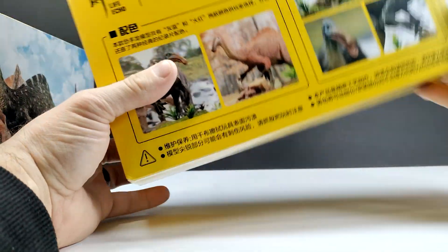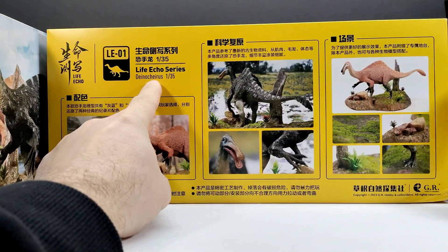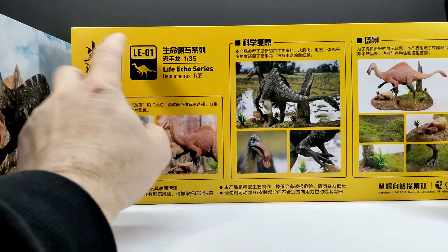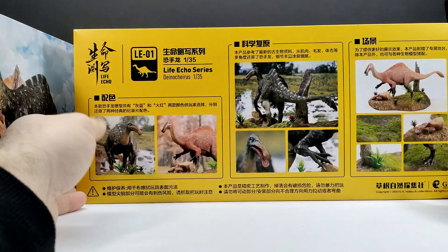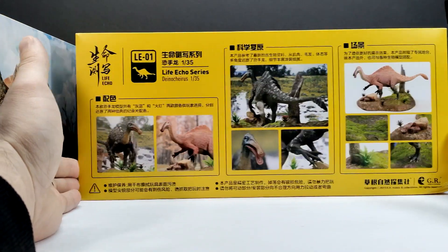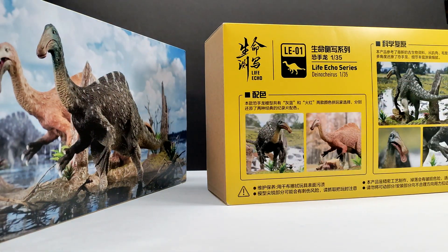On the back of the box you can see some images stating this is the Life Echo series Deinocheirus, 1:35th scale. It's also labeled LE1, so I would imagine that stands for Life Echo One — this would be the first in the series. I'm really excited for whatever else they're going to create, and you can see some really nice images of the dinosaurs contained within. The other box is the same on front and back.